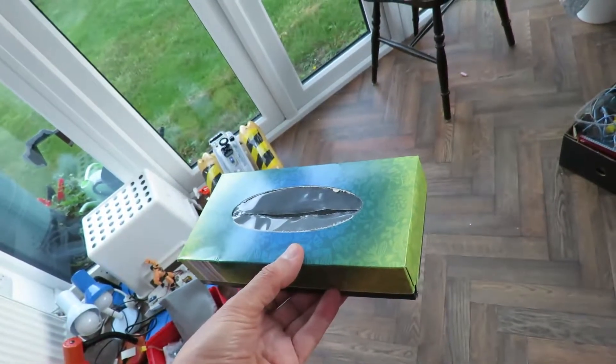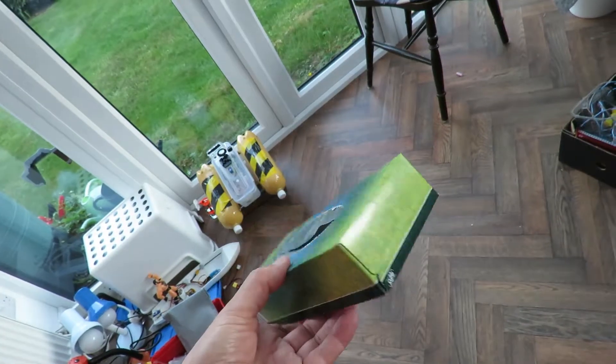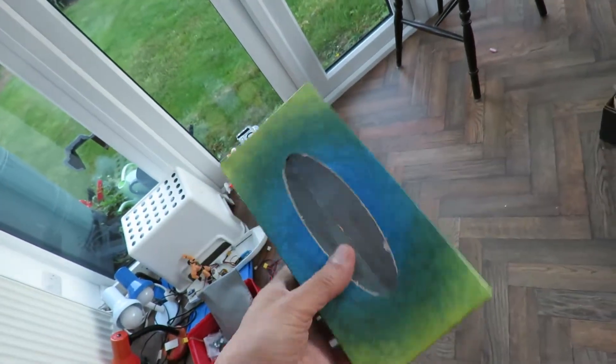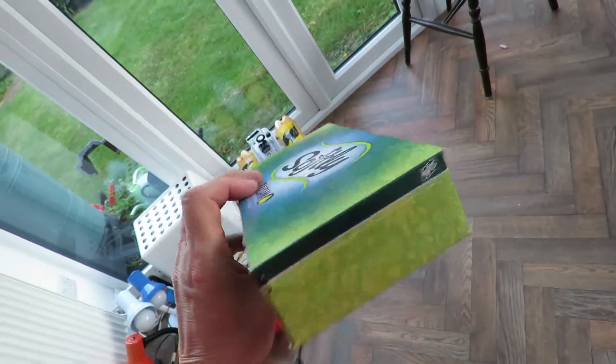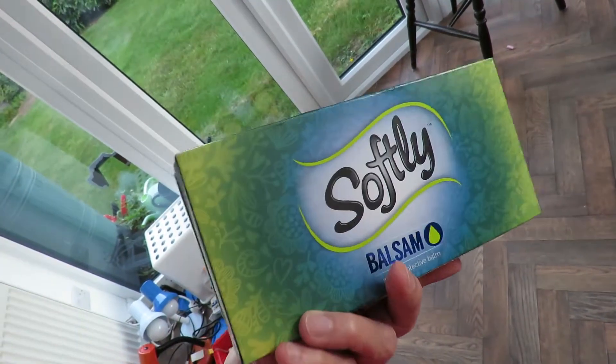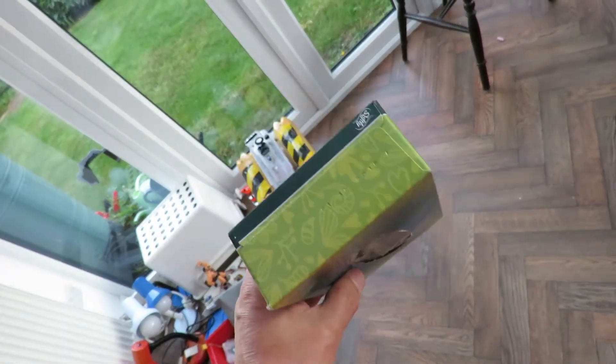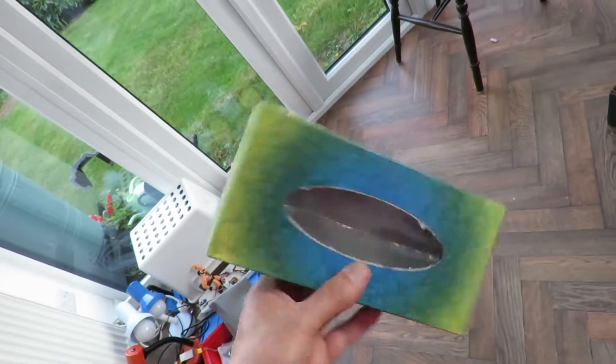Hi guys, just putting stuff out for the waste recycling or the rubbish collection, whatever words you prefer to use. Notice we've got this empty box of tissues so we're going to make a rubber band powered car with it.